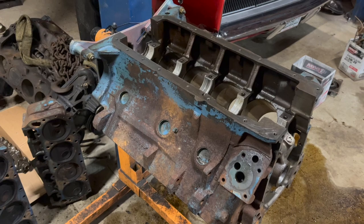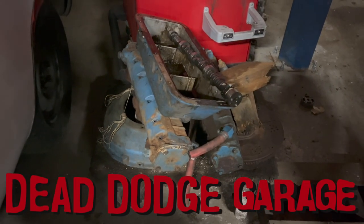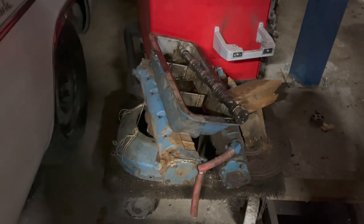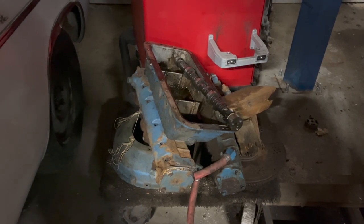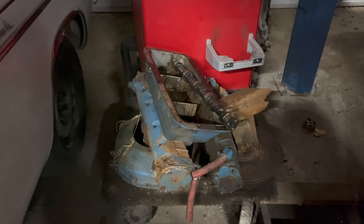This is a Marine 440. It came from a boat. Up until very recently, it was still dressed with all of this stuff: fancy marine exhaust manifolds, bell housing adapter there for an outdrive, aluminum deep sump oil pan with little baffly thingies in there, and reverse rotation camshaft.